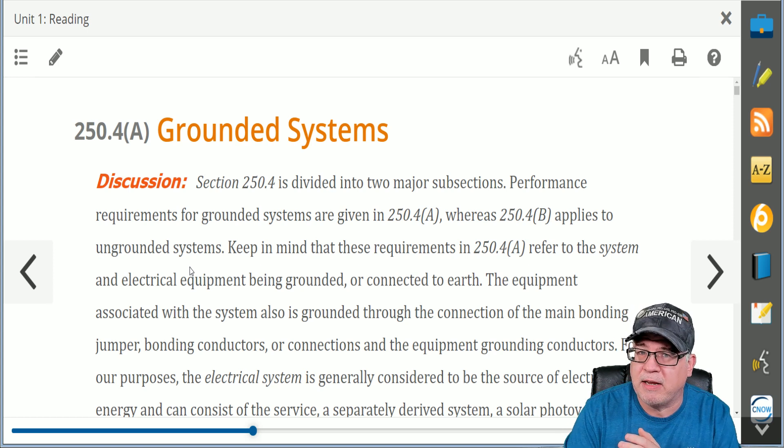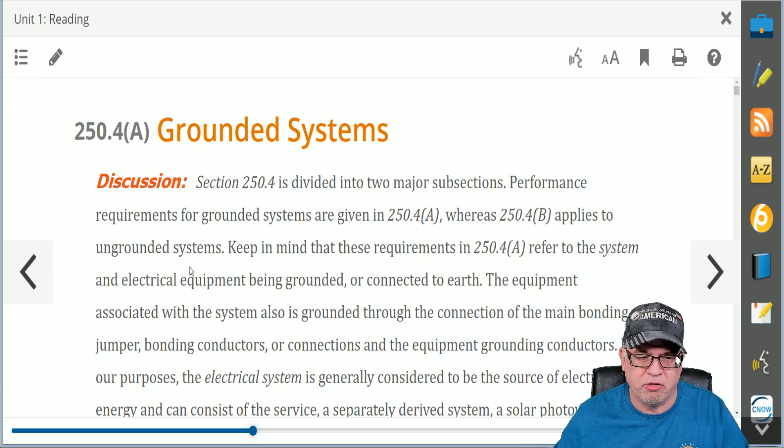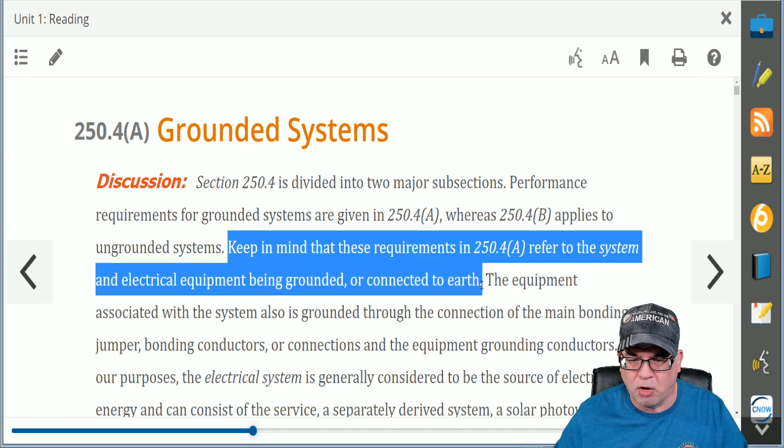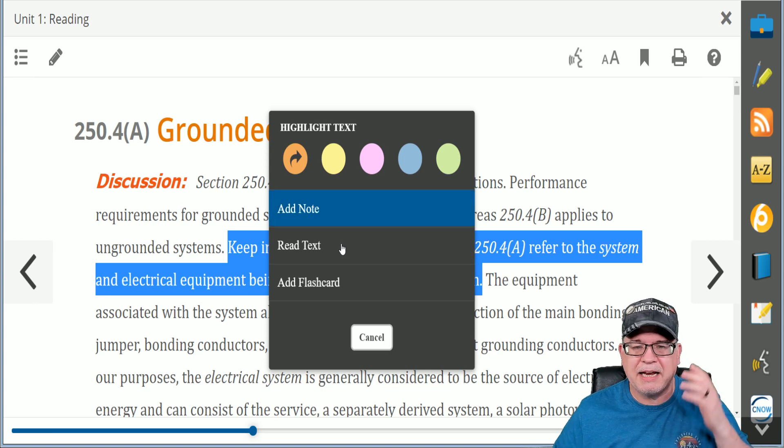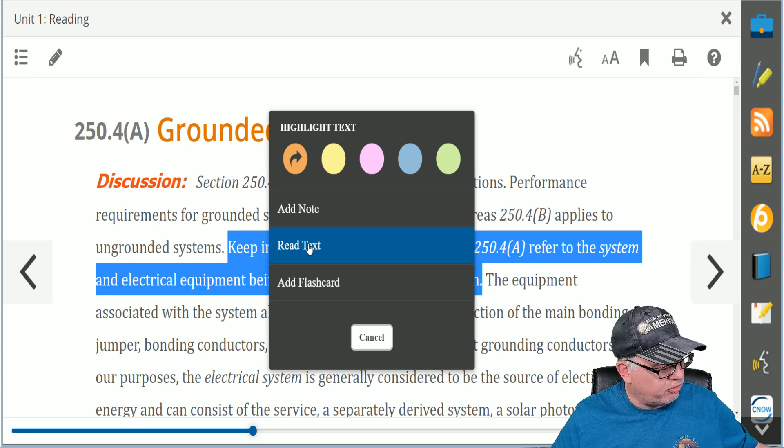These features are very similar to the same features we have in our Fast Tracks program, our residential wiring, commercial wiring, our industrial wiring, and even our Electricity 101 course. For example, let's say I want it to read this to me. I could highlight it all — I bring up this chart — when I left-click and highlight, it says 'read text.'